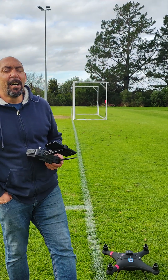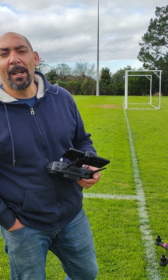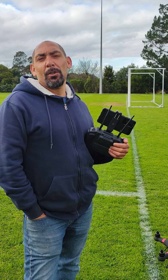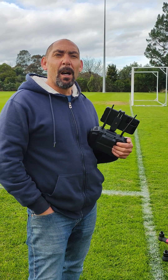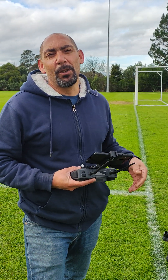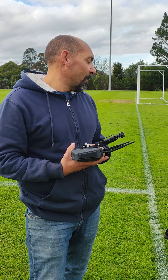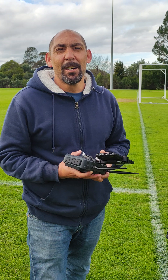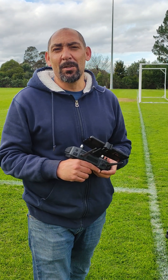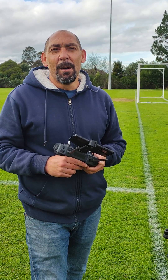Hello everybody, Dylan here. Today I've got the Poseidon with the tri-blades and the new controller. I want to take you through start to finish — just a short flight — but I want to take you through the calibration process, show you the new controller, and give you some visualization of what the drone is like in the air. We're flying in about 16 knots gusting 29 knots of wind.